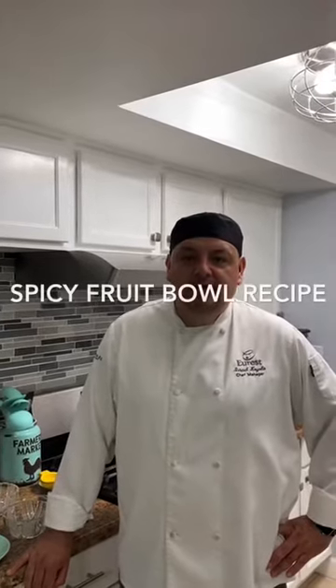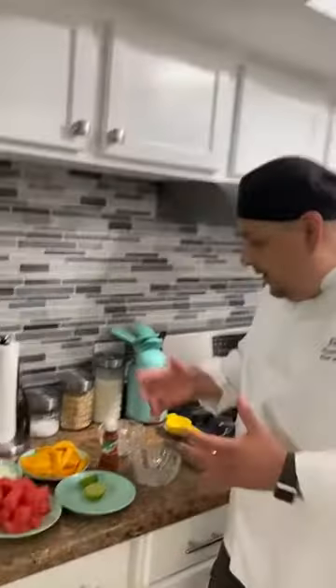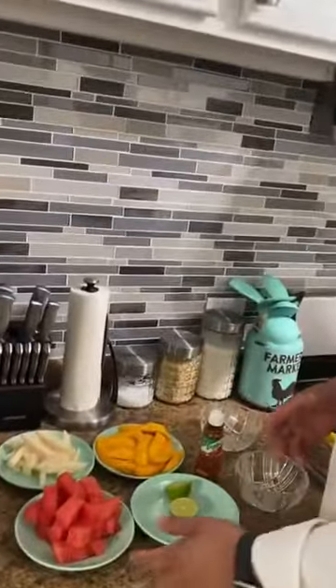Hi everybody, welcome back. I'm Chef Israel and today I'll be making a spicy fruit bowl. Today is a very hot day so I wanted to put this together for you guys.